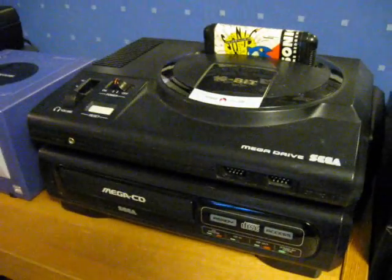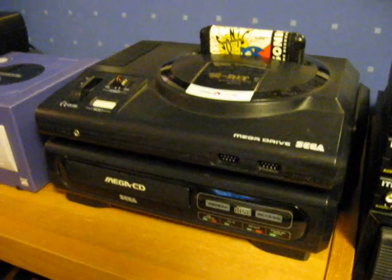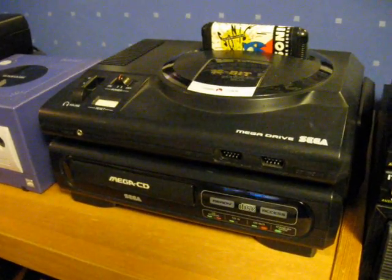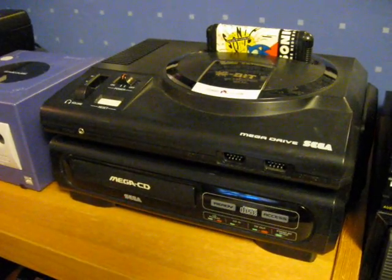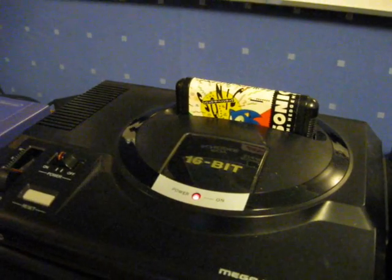This is my modified Mega Drive — a European PAL Mega Drive that I put a 50/60-hertz switch and a language switch on. And, as you can see, it's currently running the Japanese version of Sonic.